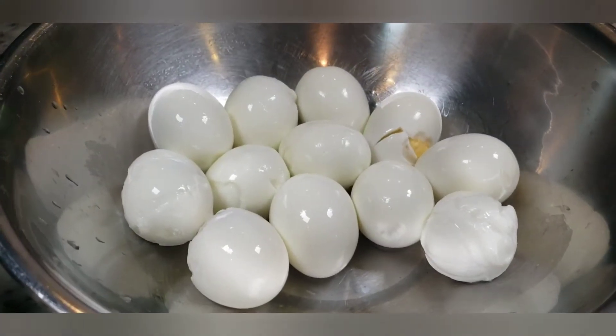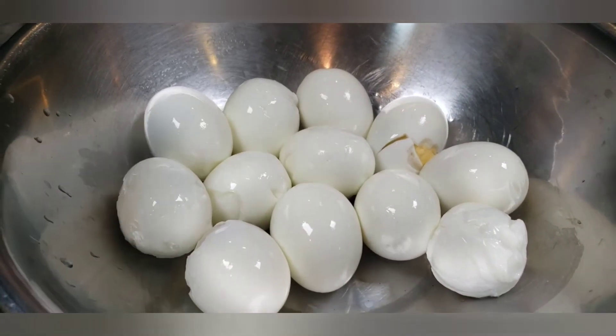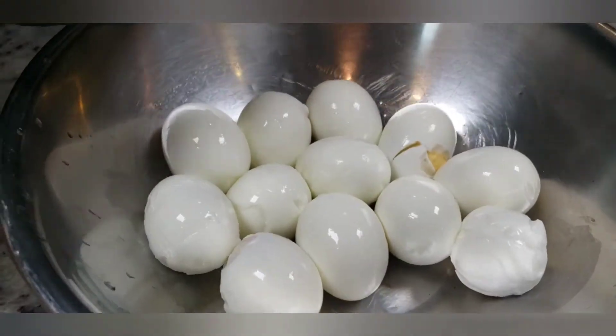A lot of people use tools — potato mashers, whatever. Just use your hands. Just take them and mash them up.